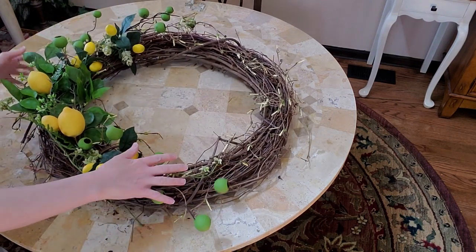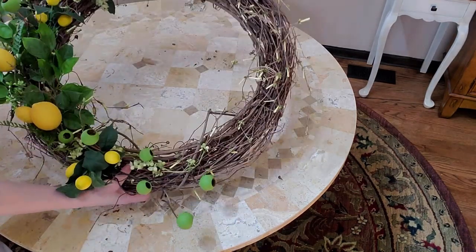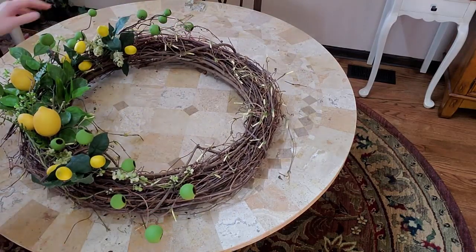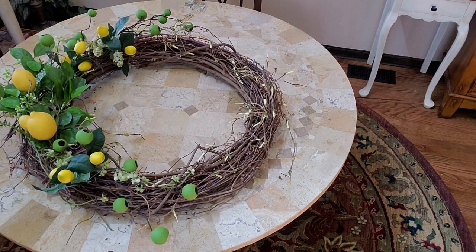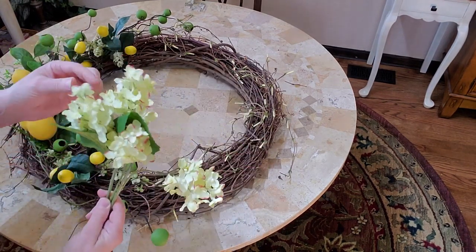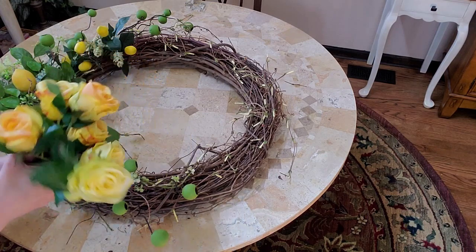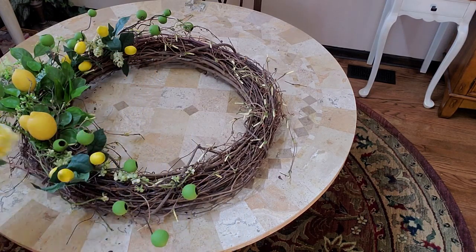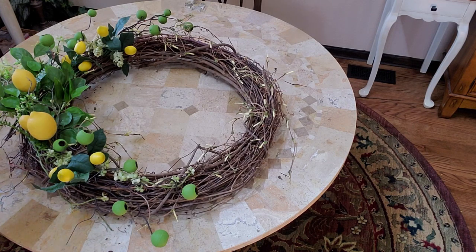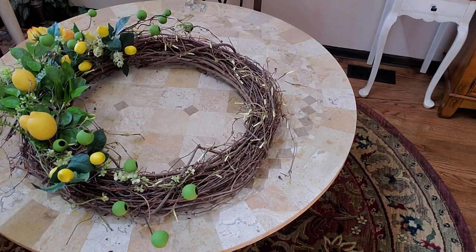I'm mainly going to be doing mine on one side of the wreath. I'm going to hang it this way, this being the top. I have a few flowers that I want to use - these are green with a little touch of pink on them, which is fine. And I have these roses here that I want to stick in to make it look a little more elegant.